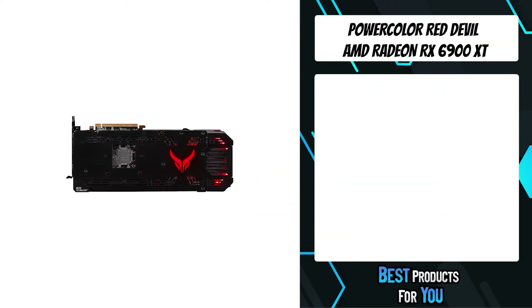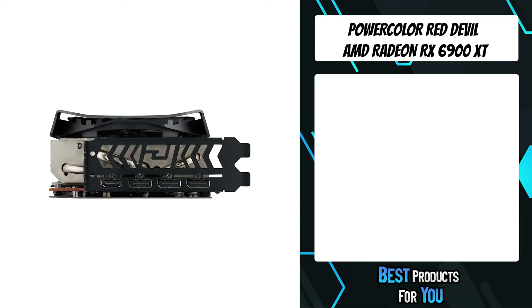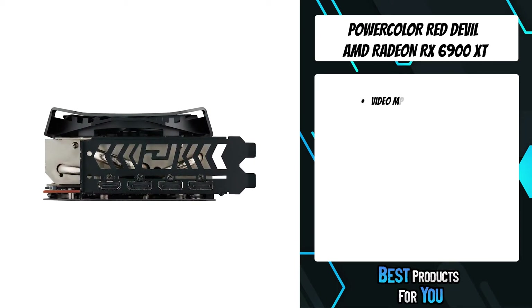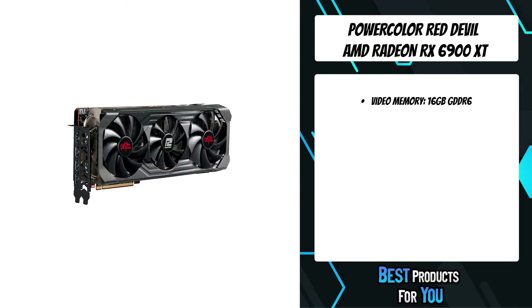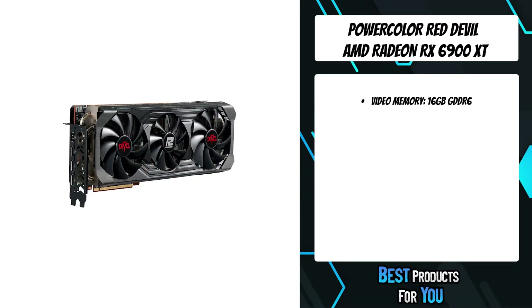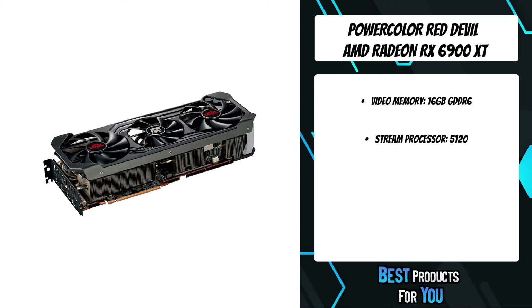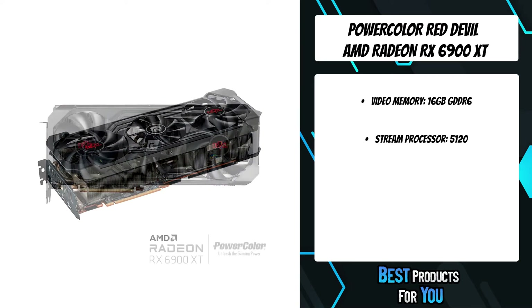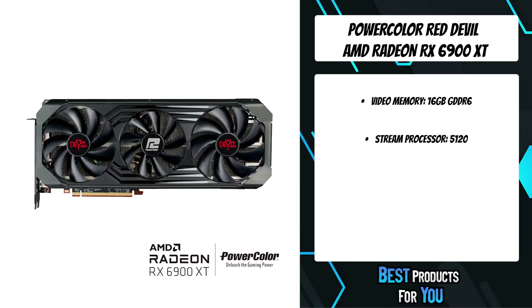The fifth product on the list is the PowerColor Red Devil AMD Radeon RX 6900 XT. The cooling fan utilizes 2-ball bearing technology, increasing the longevity of the fans by up to 4 times. Mute fan technology intelligently turns off the fan below 60 degrees Celsius, providing silent gaming during medium and low load while reducing power consumption.